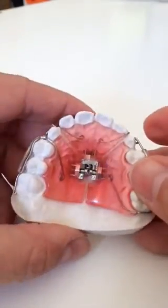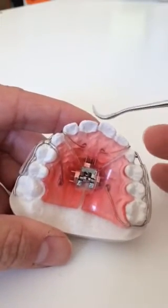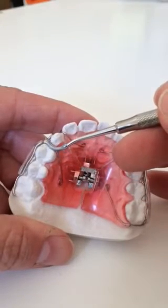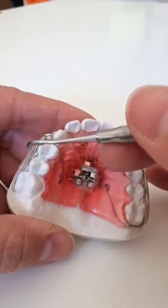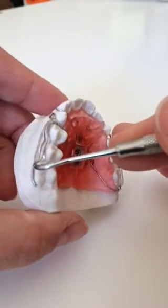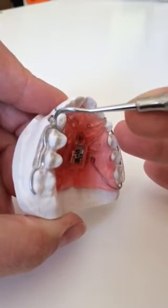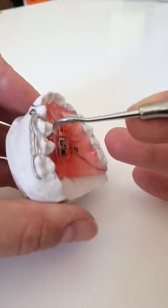On the upper right posterior, we added a clasp for the upper right side, but it runs in the opposite direction and comes from the palate up through the contact between the upper right cuspid and first bicuspid, around to the buccal of the bicuspids and molar. We then added acrylic to the buccal segment of this clasp running from the mesial of the first bicuspid to the distal of the second bicuspid for retention purposes.